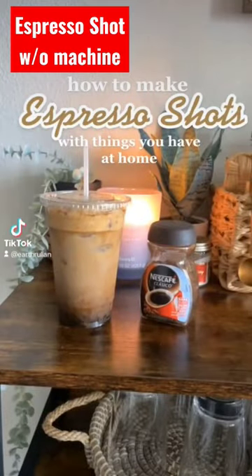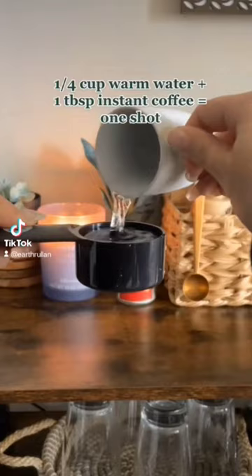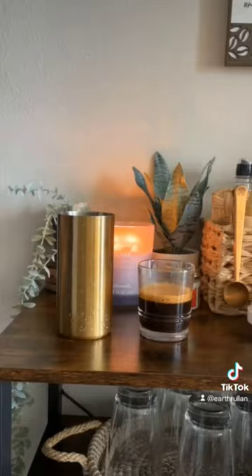Today I'm going to show you how to make espresso shots without the espresso machine. One shot is equal to a quarter cup of water, so a half cup is going to be two shots. I like my coffee more strong, so I added more instant coffee. Then we're going to froth it and it's going to be this perfect shot consistency. That's how I make the shots.